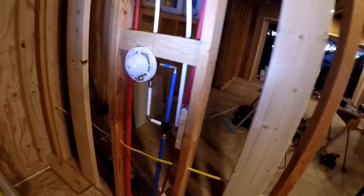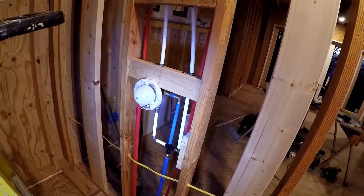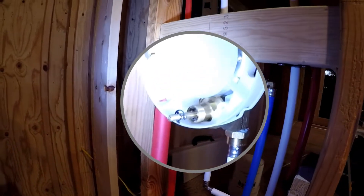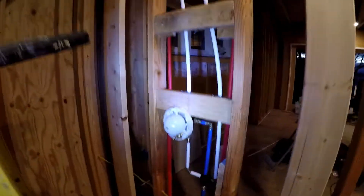This here is the front side of the shower valve. They wanted an unusual setup — this is the valve and this is the diverter. You push in to divert for the hand spray, or leave it alone for the shower head, which is over there, and the hand spray is over here.